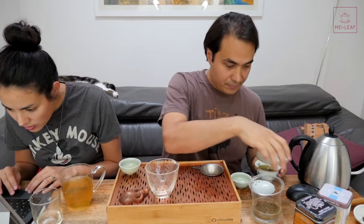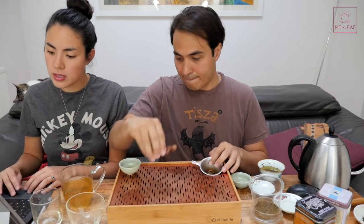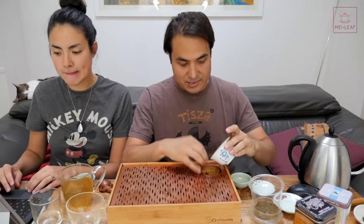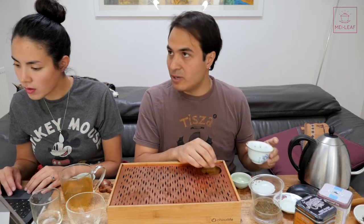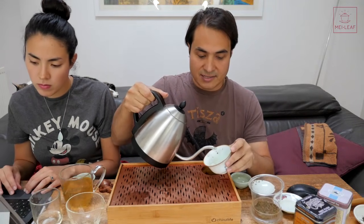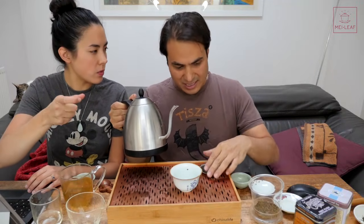For a 2011 Lao Tza Tuo Cha - how much to use for a 100ml Gai Wan? If it's a standard Tuo, it usually is about 5 grams in there. We normally recommend for Puerh something in the region of about 5 grams per 100ml. And rinse it well to start with - make sure you rinse it at least a couple of times, about 15 seconds, just to clear the mustiness out of it. Brewing time is 15-20 seconds, as usual.